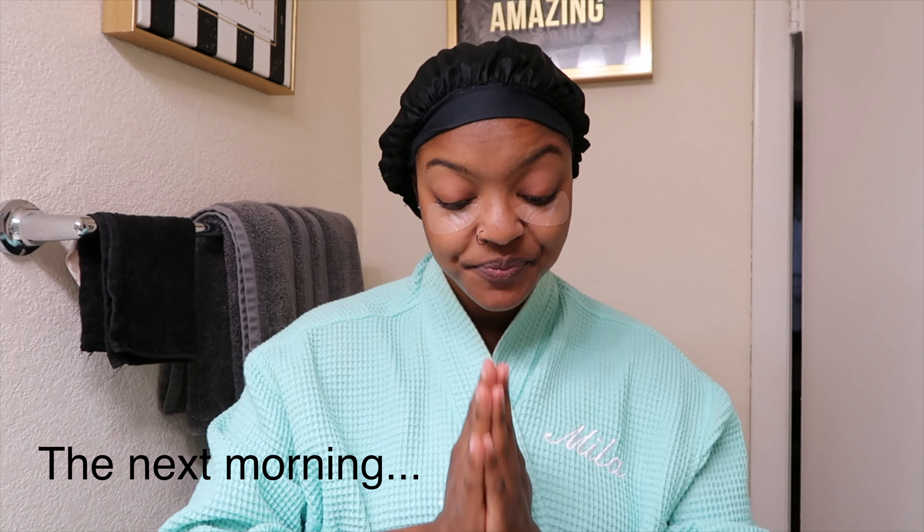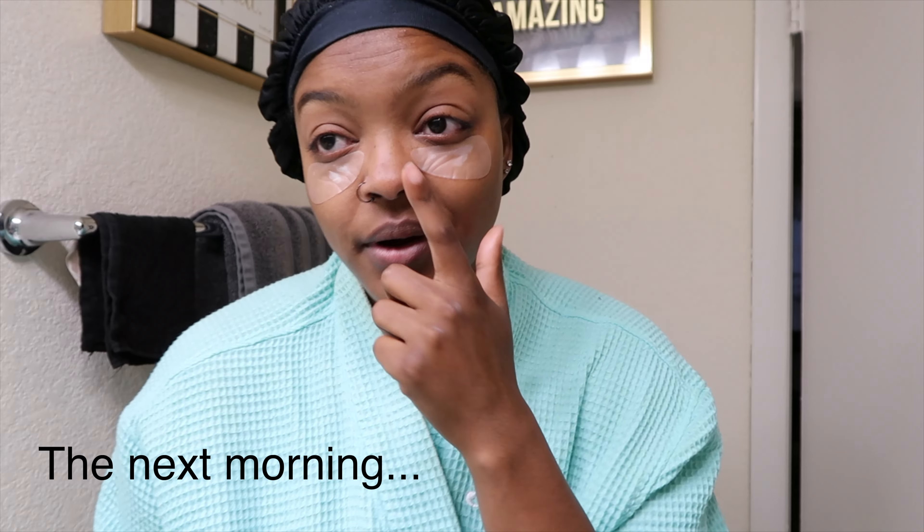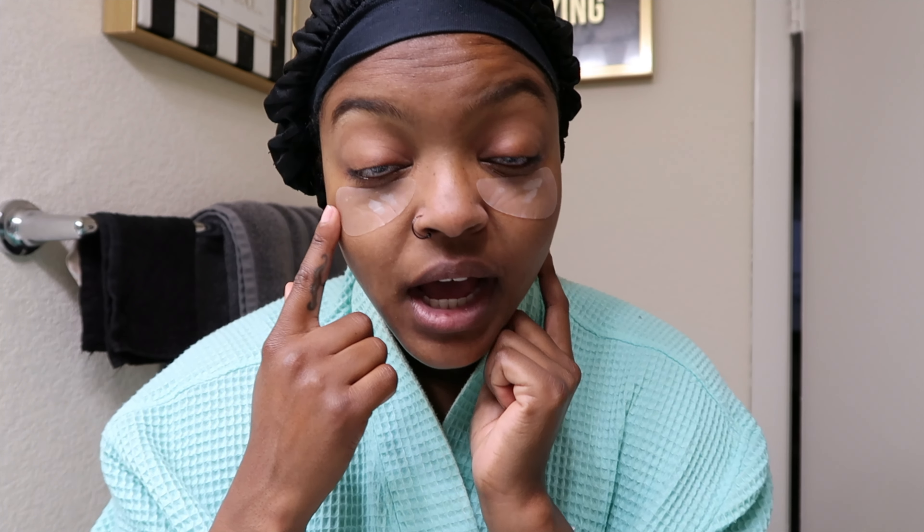I'm about to go to bed and I'll see you all in the morning. Hello everybody, it is the morning! My eyes are a little puffy — I just woke up. I slept with the micro darts on and I'm going to now take them off to see how I'm liking it and how my skin looks before I begin my day.